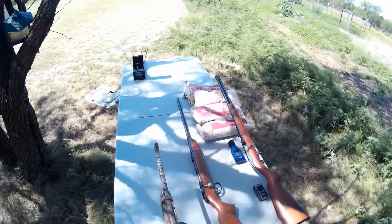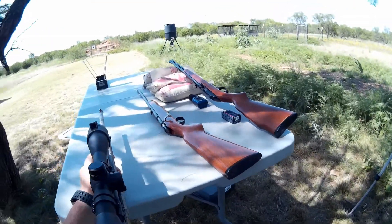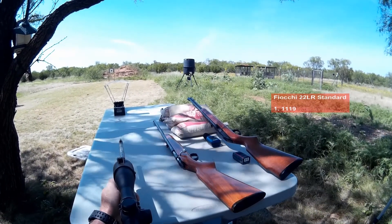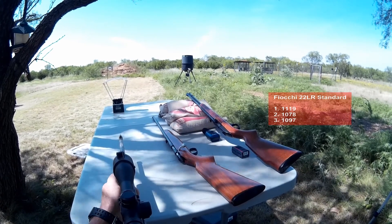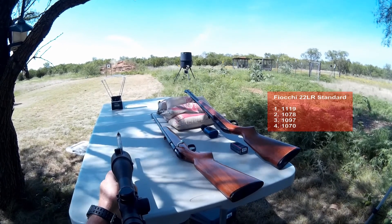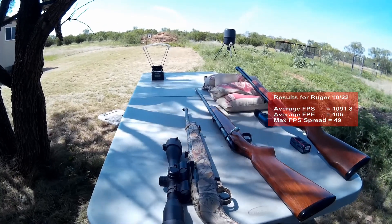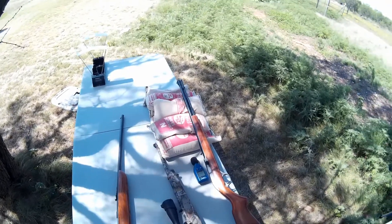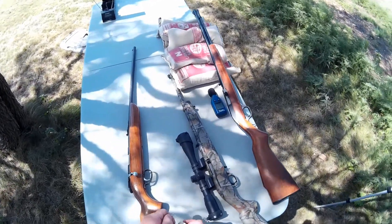Now doing the Ruger 10/22. Velocity readings: 1119, 1078, 1097, 1070, 1095. Out of the Ruger 10/22 there was a bigger jump in velocities — that just has to do with the gun. There was much more stable velocity out of the Marlin 60, and at longer distances that's going to give you better accuracy.